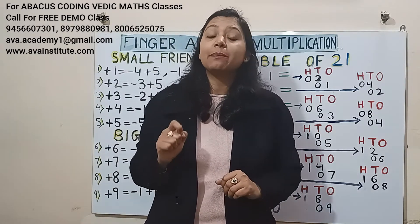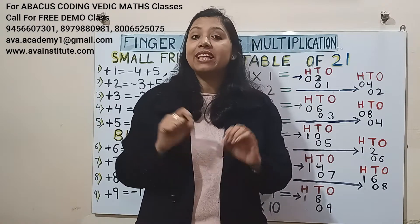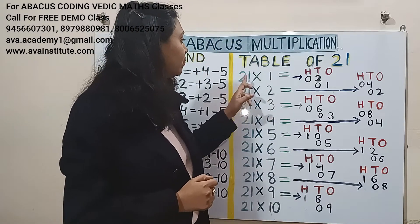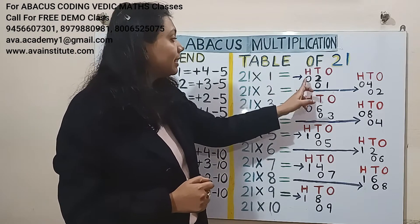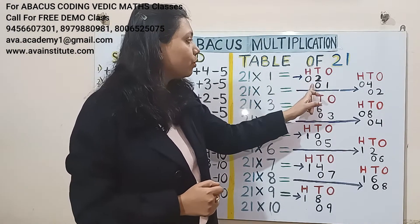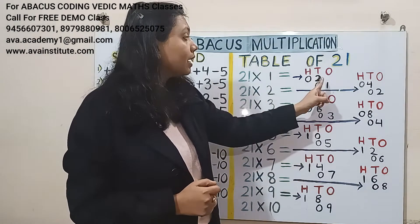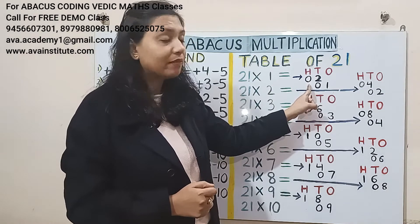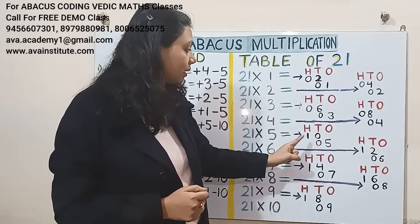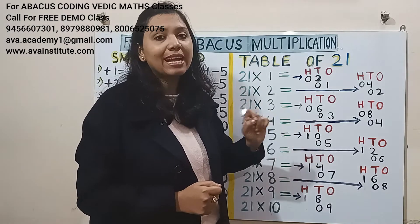Let us revise the multiplication rules. The first rule is to learn the table up to 9 — if you have learned the table up to 9, then you can do the table up to 99 without learning it in fingers within seconds. The second rule is you have to first multiply the first number and represent it in hundreds and tens, then multiply the second number and represent it in tens and ones. The third rule is: if the answer comes in one digit, put a zero in front to make it a two-digit number; if the answer comes in two digits, represent the number as it is.